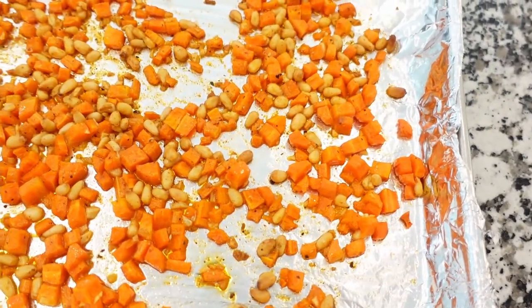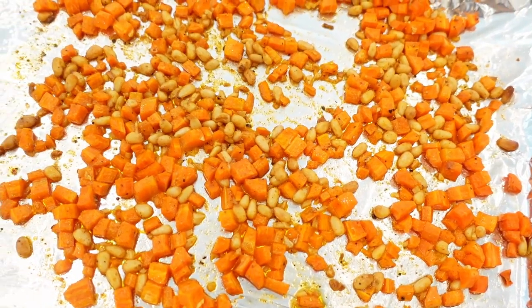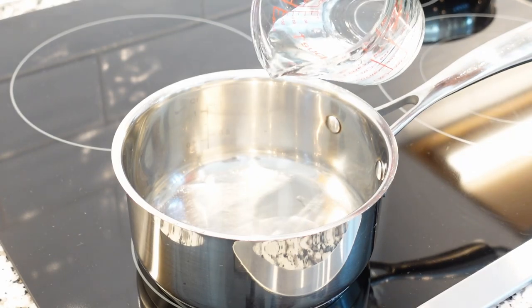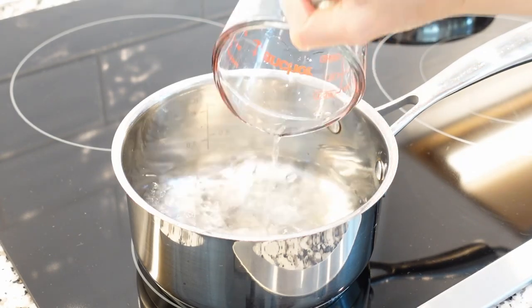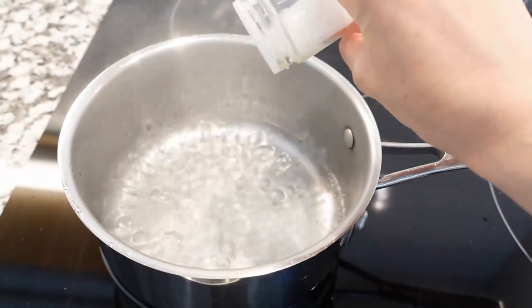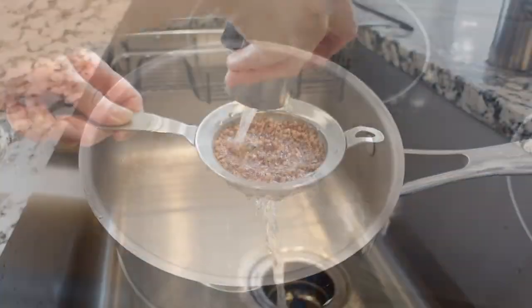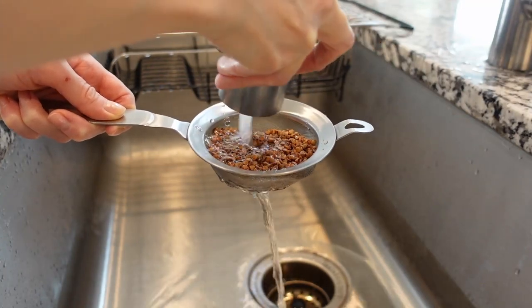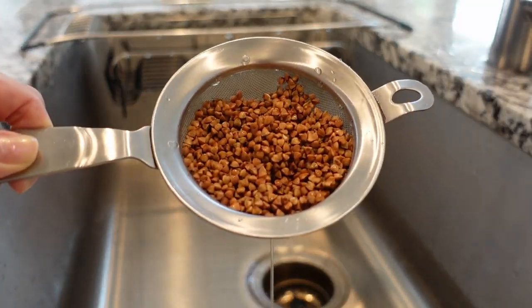Next, let's cook some buckwheat. I normally cook buckwheat while the carrots are still in the oven. In a small saucepan with a well-fitted lid, bring cold water to a boil over high heat. Once the water comes to a boil, add salt. Meanwhile, rinse the toasted buckwheat under cold running water until the water runs clear, and drain it well.